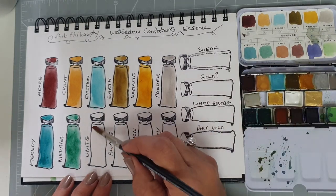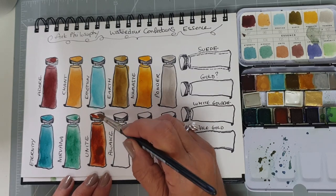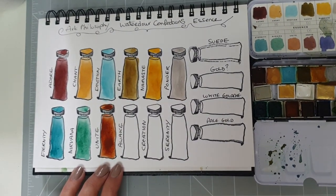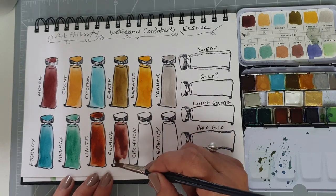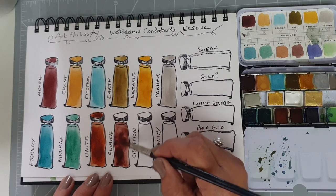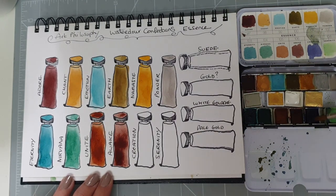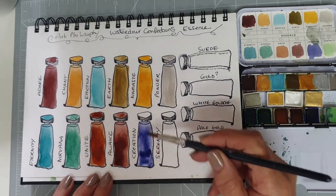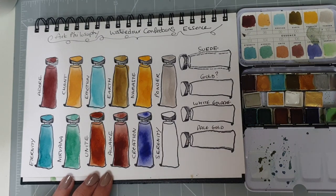And then Unite — don't these have gorgeous names? They do also have numbers; I haven't bothered putting the numbers down, but all of their paints have a number and a name, and the names are always really quite cute. Then we have Awake — that's quite a lovely brown, a rich brown. What's next? Creation — this is quite an ultramarine blue kind of colour. And then Serenity, which is a green.